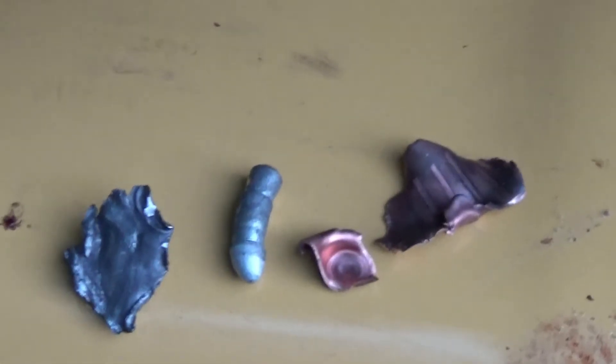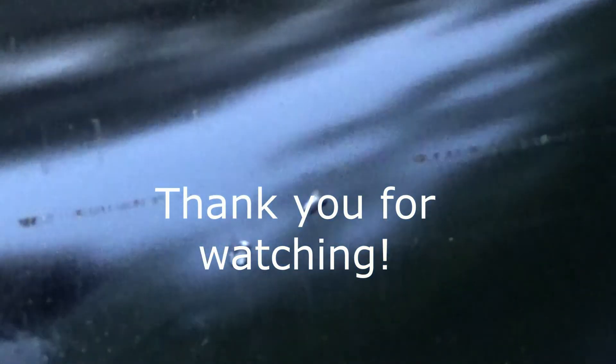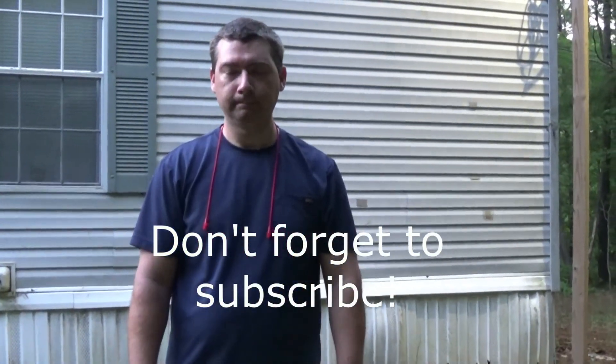On the 750 grain AMAX, as the projectile went into the barrel it came apart, and this is all that's left. On the 300 Win Mag, when it went in it pretty much just came apart too, and that's pretty much all that's left of the 300 Win Mag. Pretty impressive guys! I hope you like what you've seen — until next time, we'll see you next time.